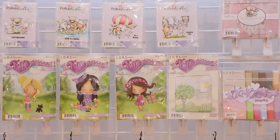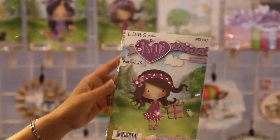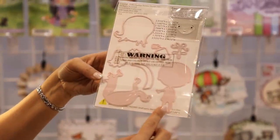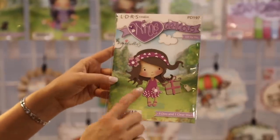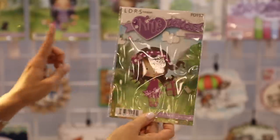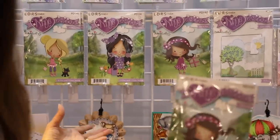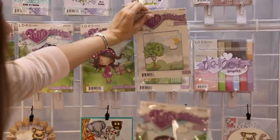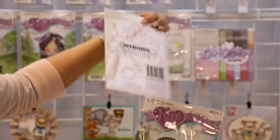We've also added some paper piecing die sets, again with Winnie — we've got three different sets. Look at these dies — you get a whole collection of dies in each set so that you can cut out all of your little pieces and make Winnie however you want. A really cool thing about these is that you can mix and match the hair, the faces, all of the clothing and accessories, and you can even create amazing scenes with the super scenes set.